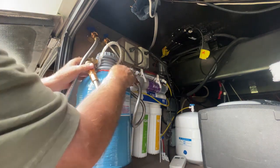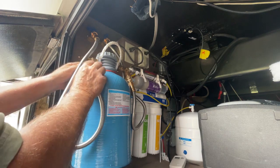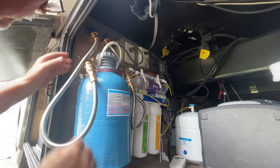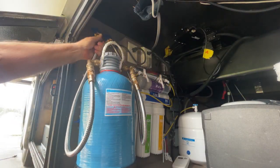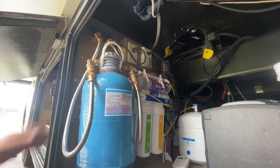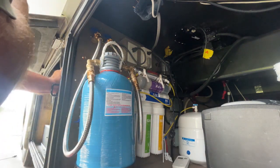Quick connects are on. We are all connected. I like this setup much better than the first setup I had. There's no strain on these lines now — they're nice and relaxed.